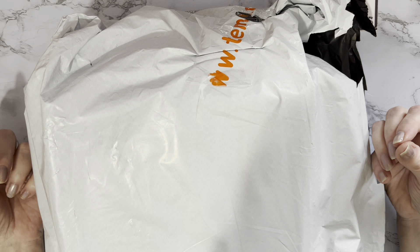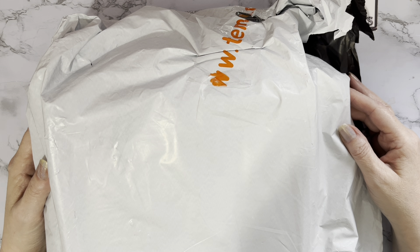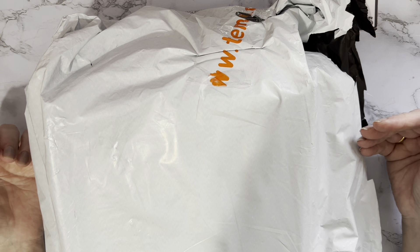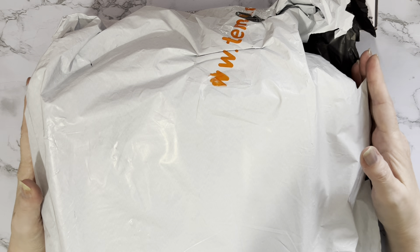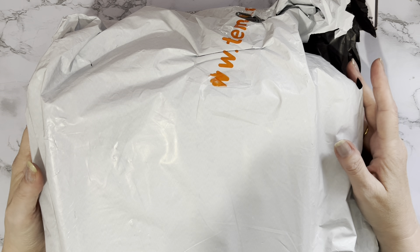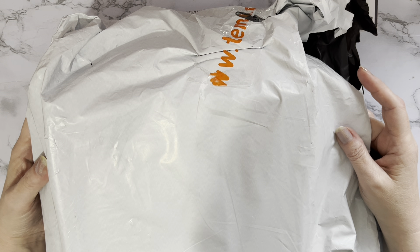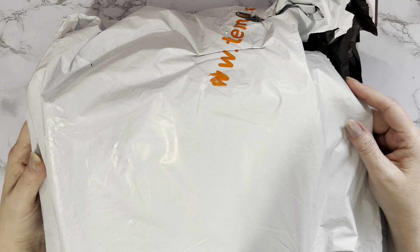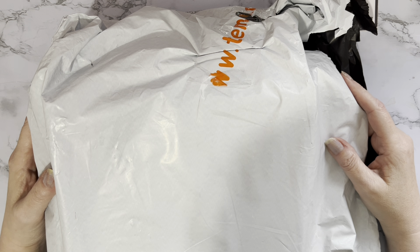I've seen a couple of nice designs and I thought I'm going to order those as well because they're quite a reasonable price on Temu. They do the bigger sizes, which is good because I've always found in the past, being a bigger lady, that when you order things from China they tend to be really really small. I ordered a cardigan once and it fitted my granddaughter — that could be a me problem. Anyway, I know what size to get now.